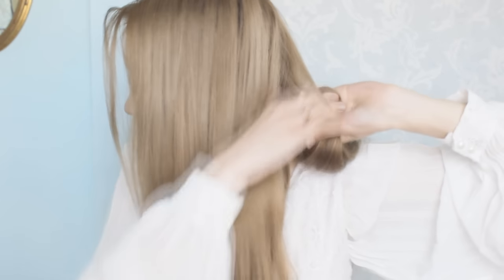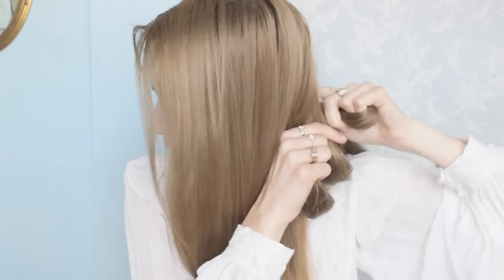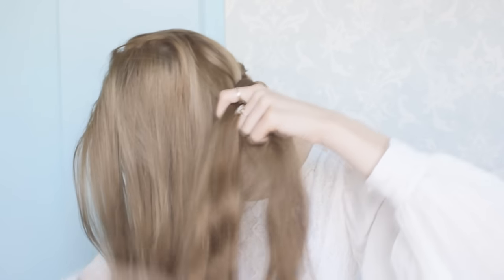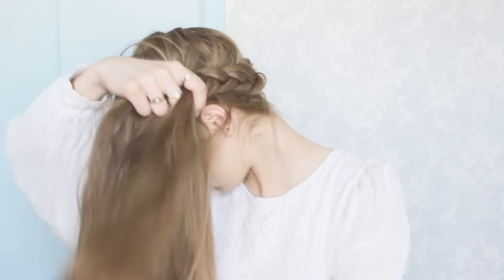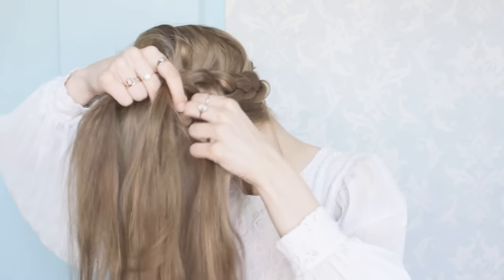You're going to have to switch the positioning of your hands once again — try to remember which strands you left off with. This last hand transition is probably the most difficult part. I find it confusing to know which way to braid and which strand to add, so I found that physically saying to yourself which strands you're on and whether they need to go under makes it so much easier.